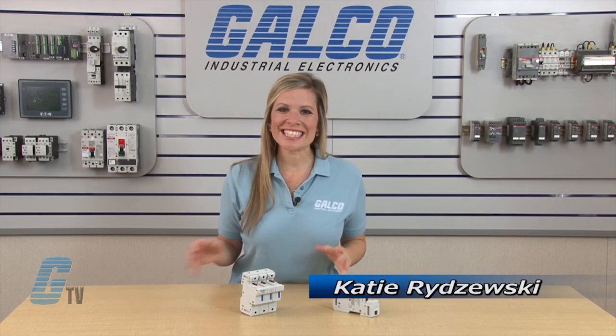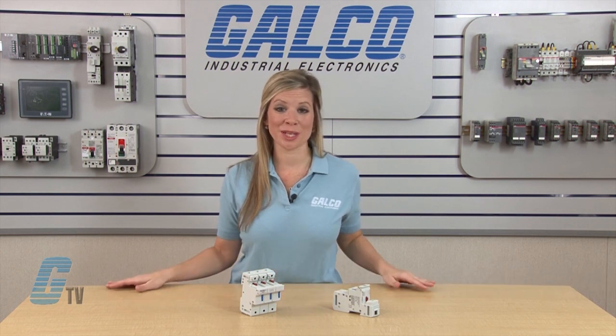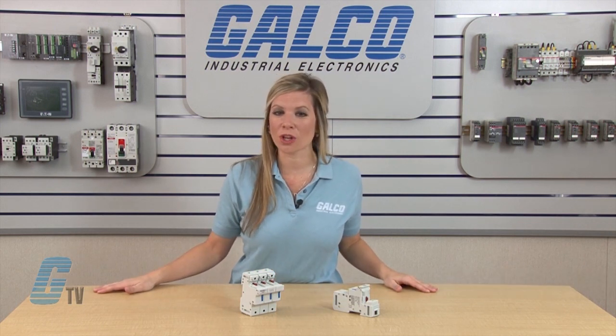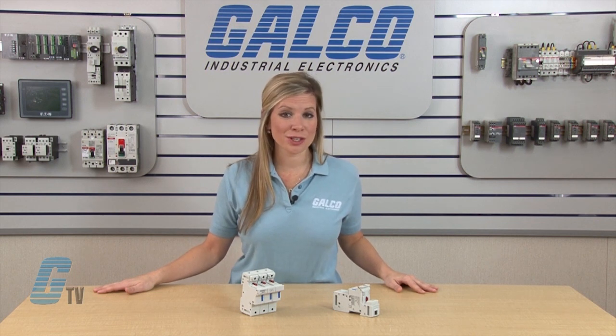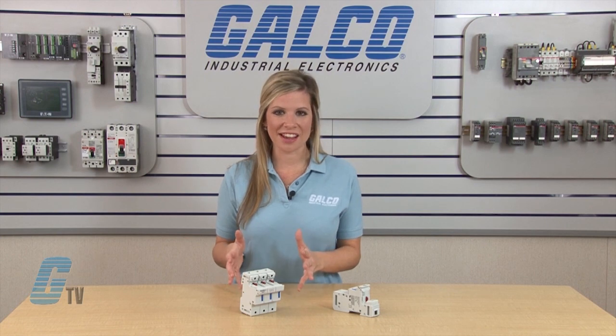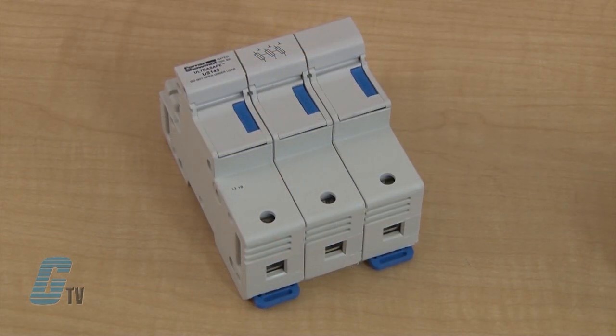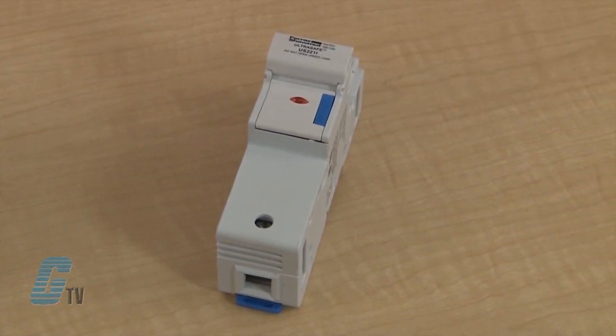Welcome to G-TV! Today I will be showing you Mersin's US-14 and US-22 Series 750V UltraSafe Fuse Holders. Mersin's UltraSafe Modular 750V Fuse Holders offer a high level of safety and features for 14x51mm and 22x58mm fuses.